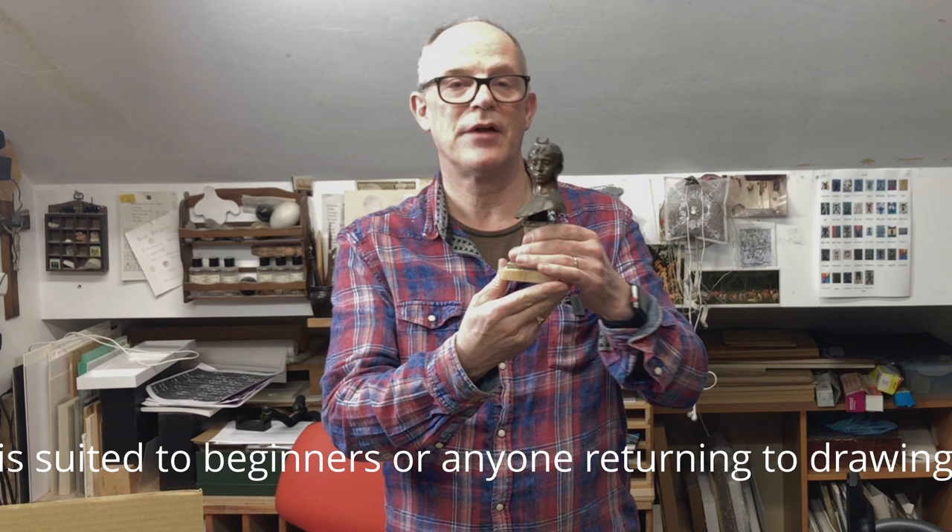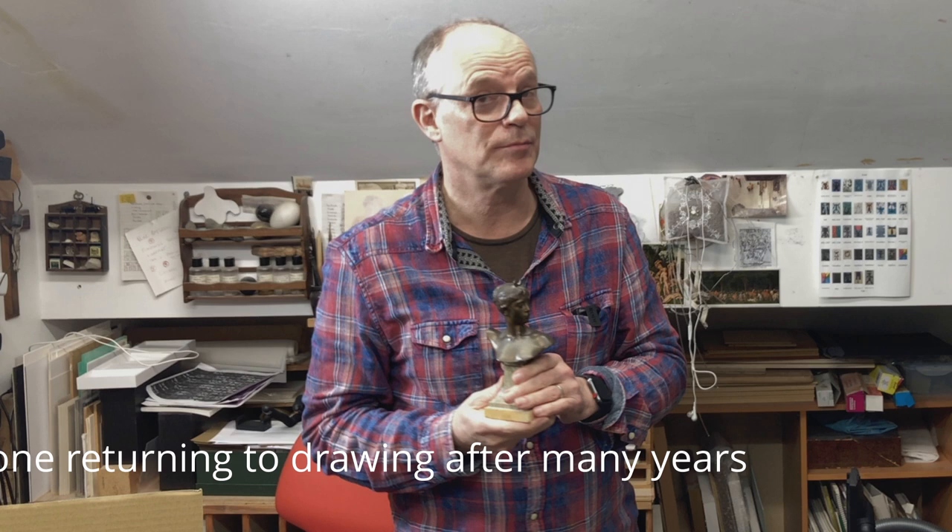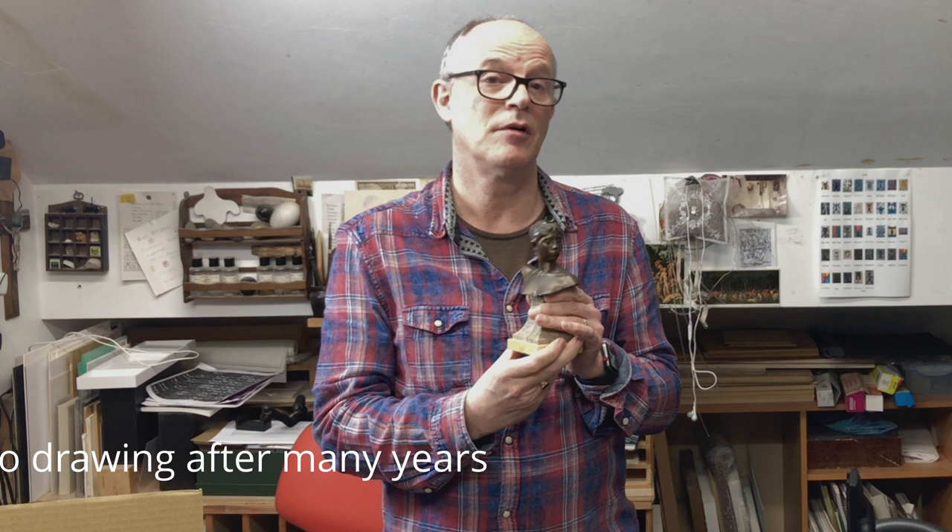What I'm holding in my hands here is a little bronze of Diana — Diana the Huntress, the Goddess of the Moon — by a 19th century French sculptor, Alexandre Falgier, who was the tutor to Rodin, no less. I inherited this off my father, who's half French, and it's been with me all through my life, and I absolutely cherish it. So I thought I'd do a few drawings of it, just to show you the different ways that one can approach drawing.